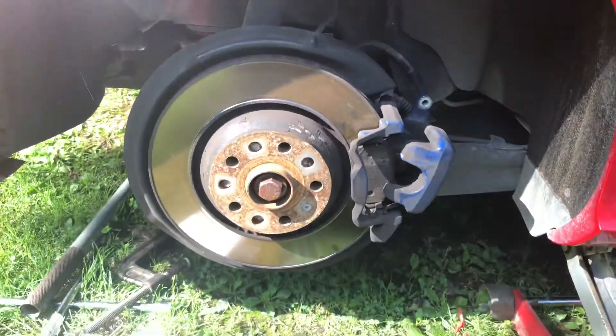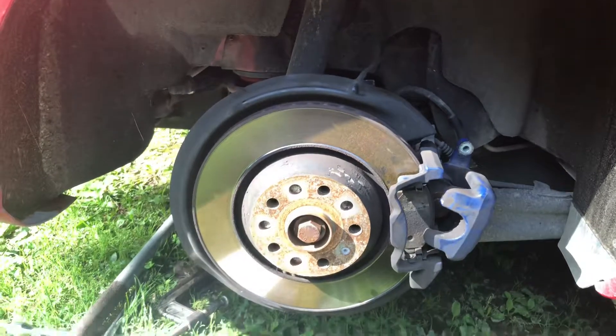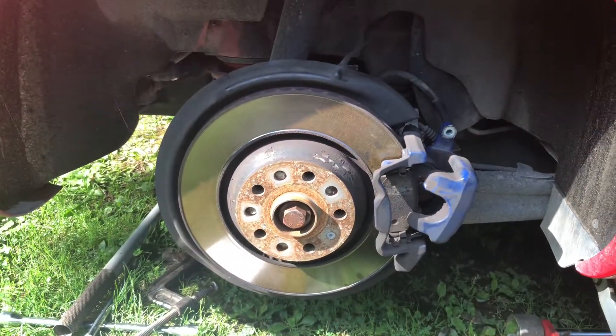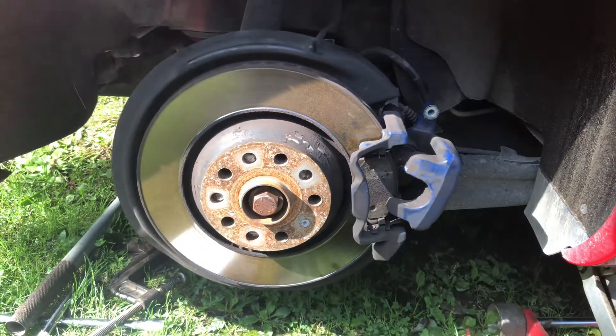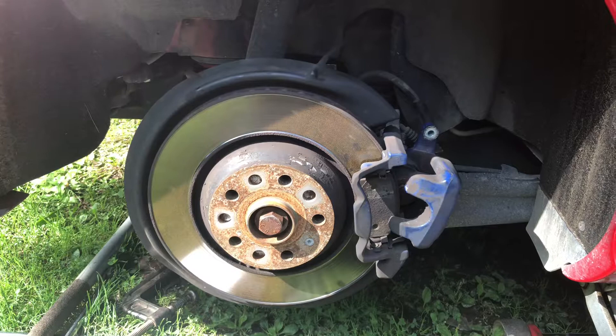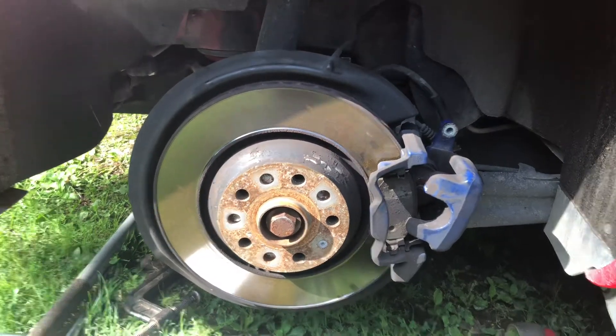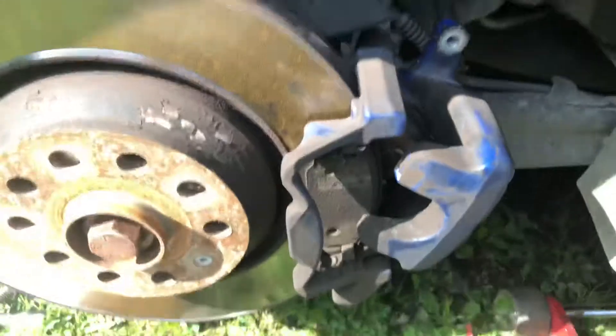Hello guys, my name is Adid and this is my car — my Volkswagen R32, 2008. I tried with a friend of mine; I don't have the tools, so we're gonna try to change the pads on the back of the car. But we need a special tool, so we had to go rent it.